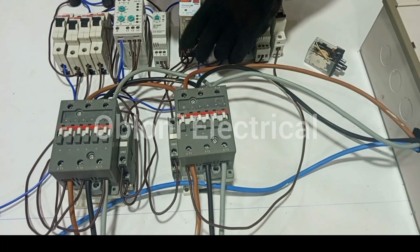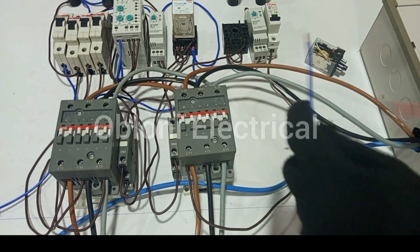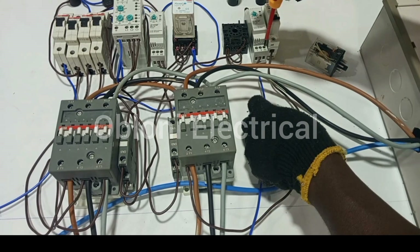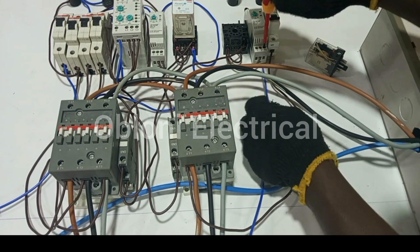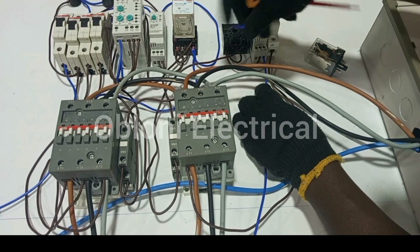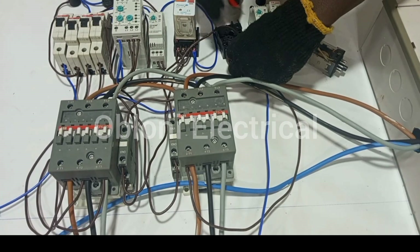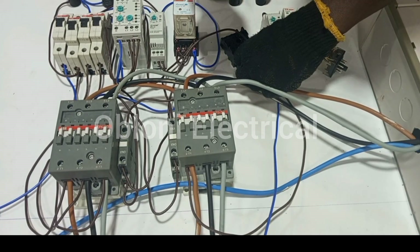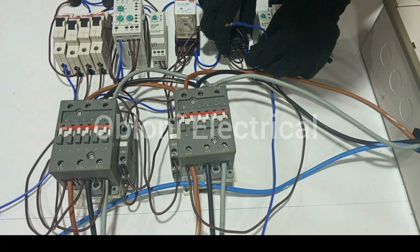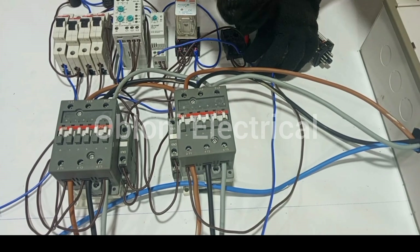So that's done. We are now left with the neutral connections. This neutral now will be coming from the generator, and I will first connect it here, and then take a loop, and then it comes to terminal 2 on the relay.